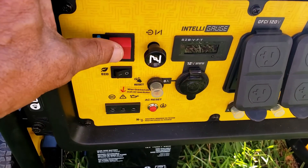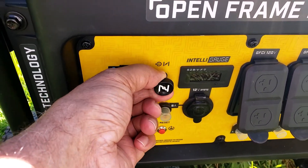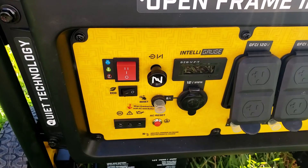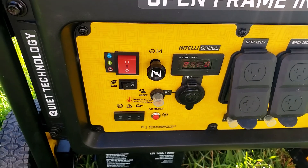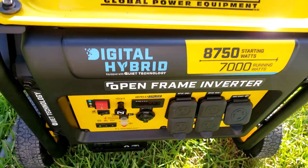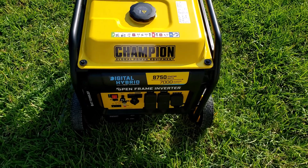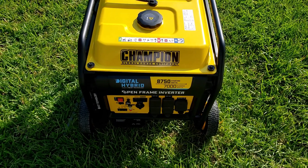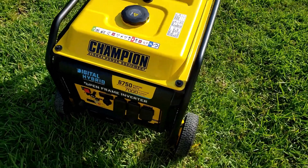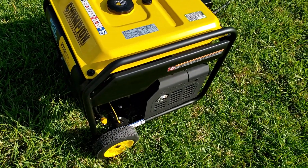I am going to try to start it with the electric start. This is one position — jerk out and start. It is getting started very easily.